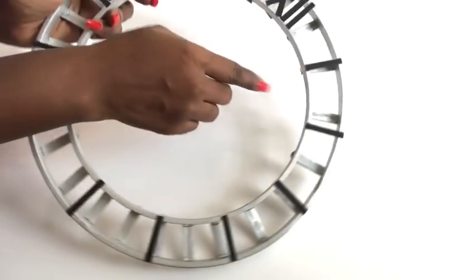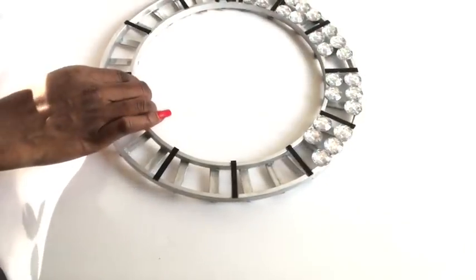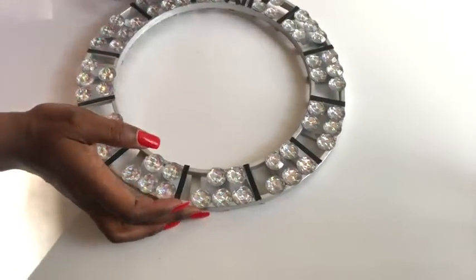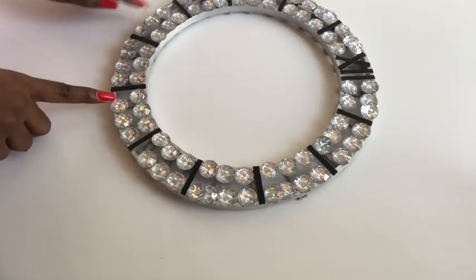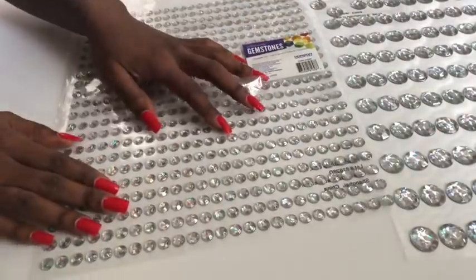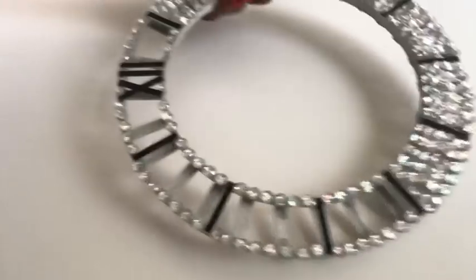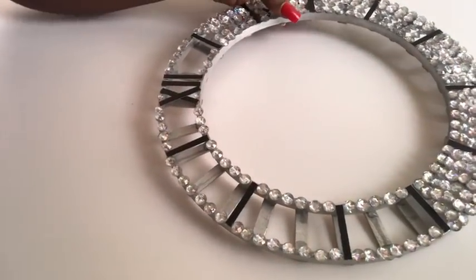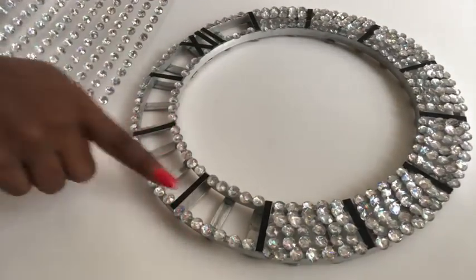The next thing I did was to take large gems that I got from Walmart and glue them on top of both circles. As I was about to fill out the spaces, I decided at the last minute to change it and use smaller gems instead, so I took off all of the large gems I had put on.